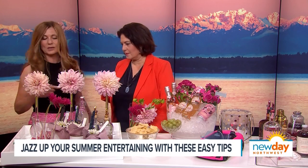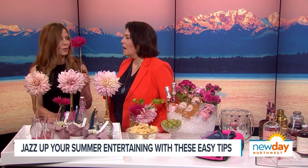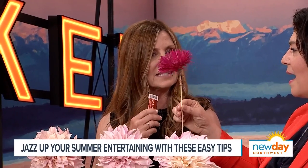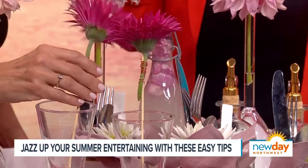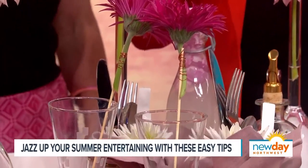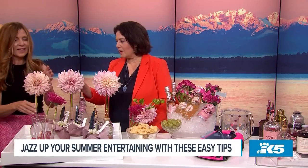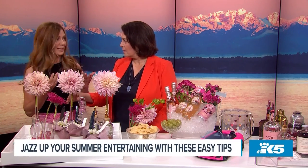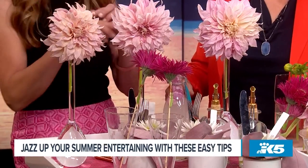Now we want to jazz up the glassware. This is so fun — it's just a bamboo stick with some copper wire. I've taken a fresh flower and wrapped it on. Isn't the copper fun? You just pop it into the glassware, and they can stir with it or it's just decorative. And for the table, I love these single stem vases with a long neck. These are cafe au lait dinner plate dahlias — they're almost the size of a dinner plate. Just beautiful. Three stems will do you.